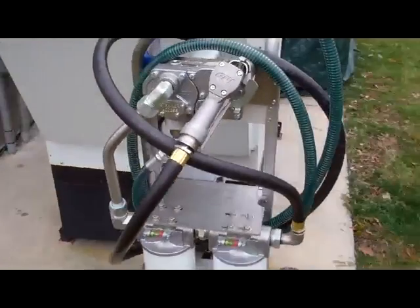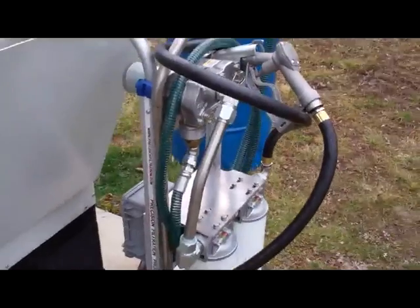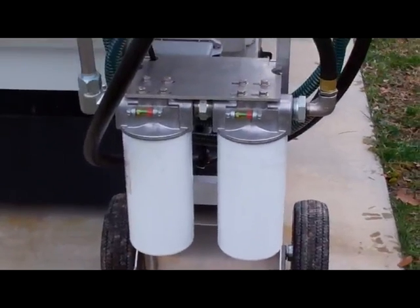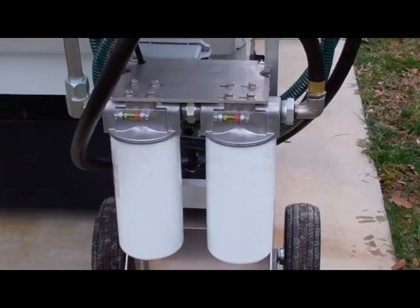We actually put this together and invented it more or less based on our own need, our own desire. Dual stage filtration — both particulate and water removal.